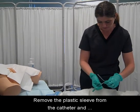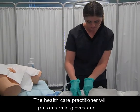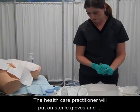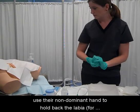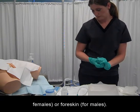Remove the plastic sleeve from the catheter and arrange on the sterile field. The healthcare practitioner will put on sterile gloves and use their non-dominant hand to hold back the labia for females or foreskin for males.